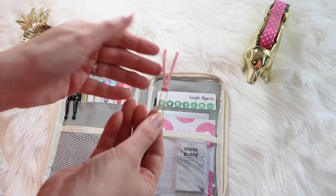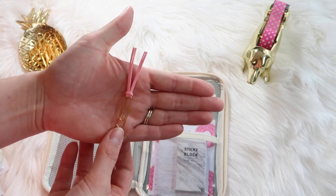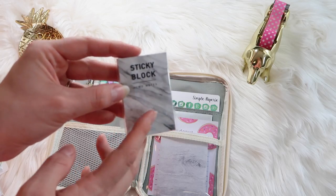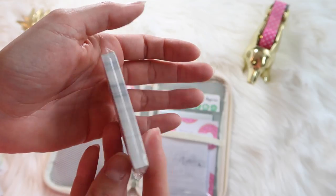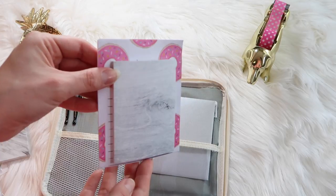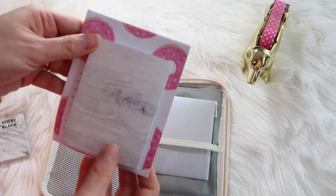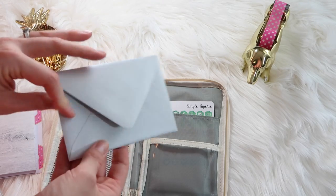This cute little paper clip came from Tuesday Morning — I got it in a pack. And then these are my new marble sticky notes from Mochi Things; they are so cute and I love them.